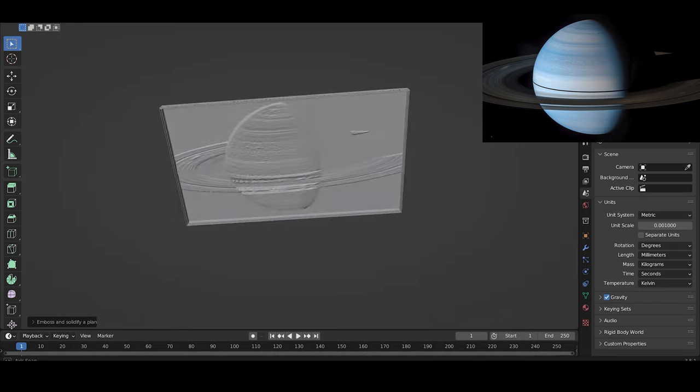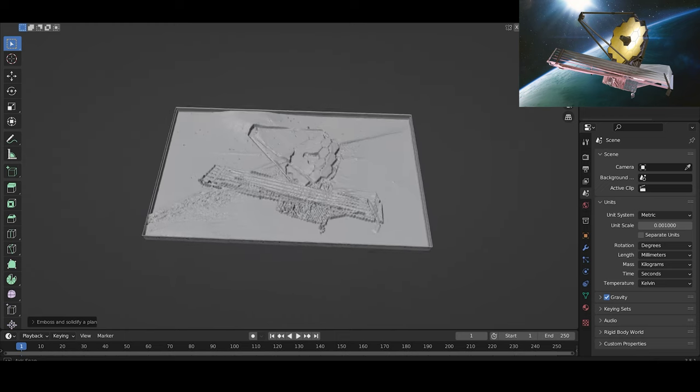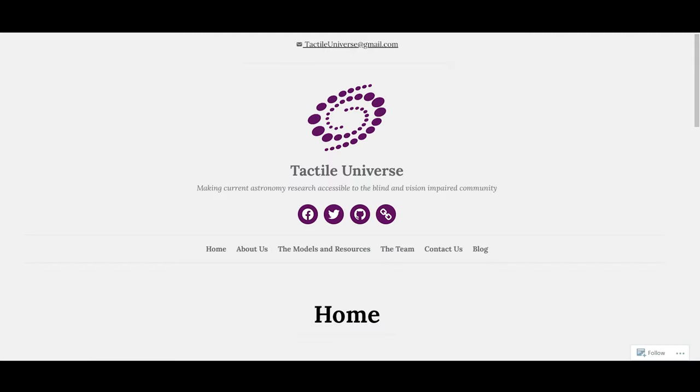If any of you happen to print anything from Tactile Universe at home, please tag both me and them on social media — we'd all love to see what you do. I have dedicated videos about all of the regular 2D JWST images that you saw in this video, so I'll leave links to all of them in the description. I'd like to say a huge thank you to the Tactile Universe team for helping me make these models happen, and for making everything they do so easy to replicate. I'd love it if you'd consider subscribing to the channel, and let me know what you'd print in a model like this if you had the chance. Also check out the Tactile Universe website in the description — they do some truly amazing things. Until next time, stay safe team. I'll see you soon. Bye!